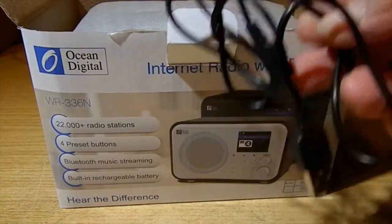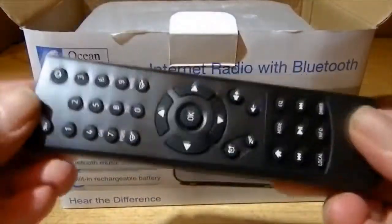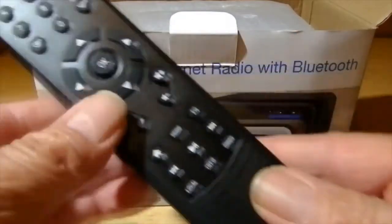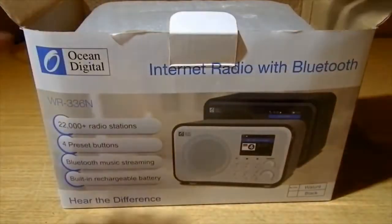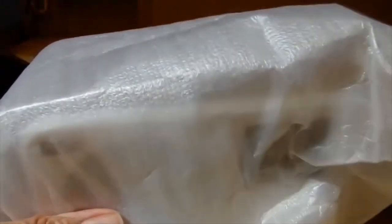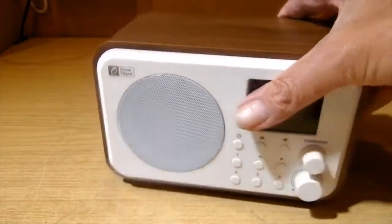There's a charging lead, a remote control — I should put some batteries in that in a minute. That's a nice remote control. And now for the business — it is nicely wrapped, isn't it? Oh yes, that is nice!